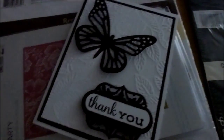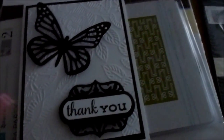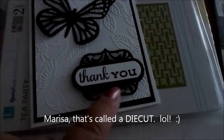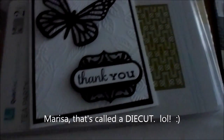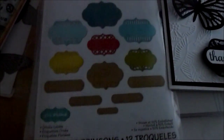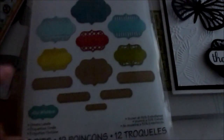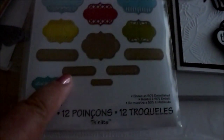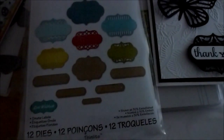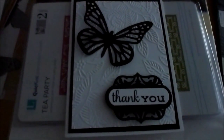Finally, the die I used to cut out the black background label is the Sizzix Ornate Labels die. Look at how many label shapes are included — I was so happy when I found this. I used the medium size for the center of the card. They're very nice and perfect for card making. Anyway, this is the card — I hope you like it!